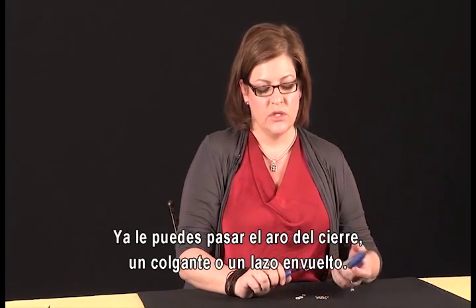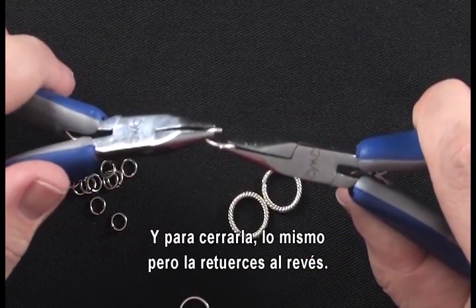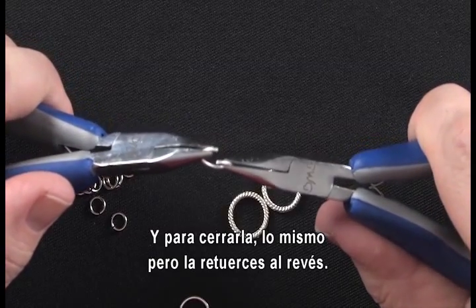At this point you can slide on the loop of your clasp, your dangle, a wrapped loop — whatever you want to do. And then when you want to close that opening up, you simply reverse it and twist the opposite way.